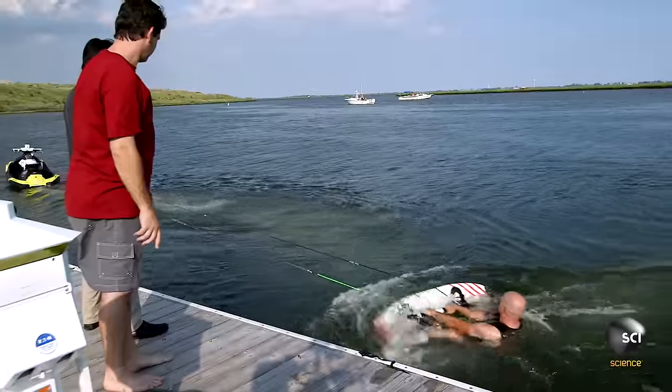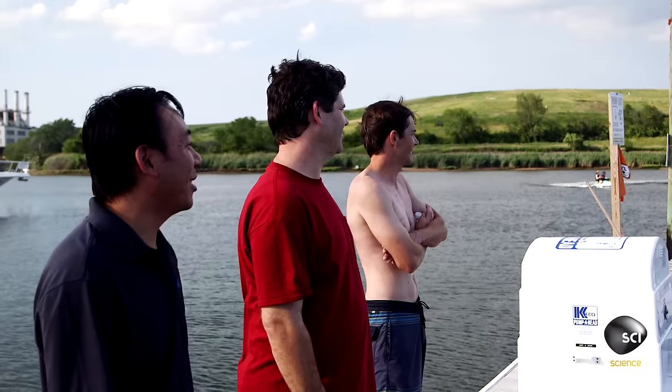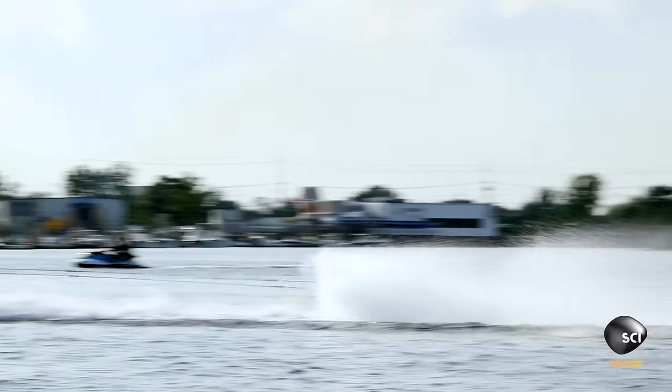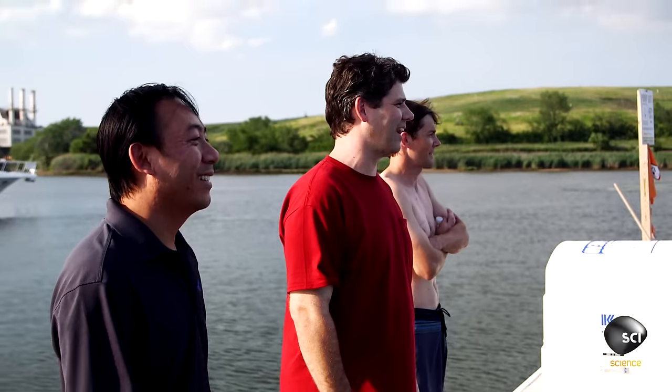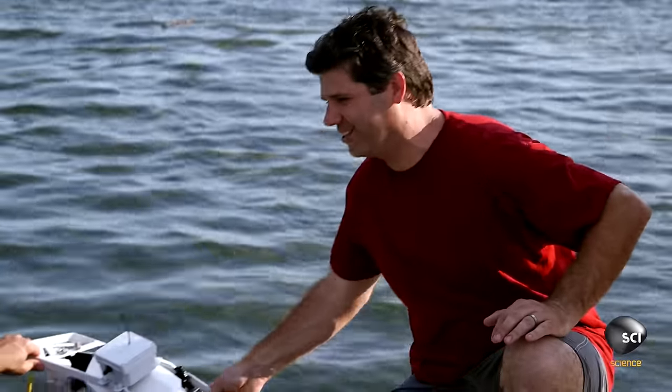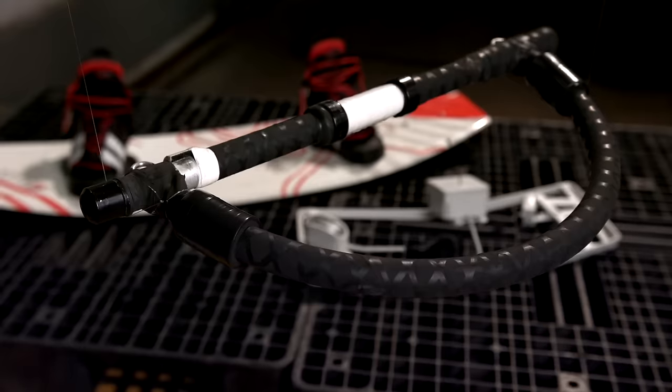So I got the hang of how to operate the RC ski, but even though I haven't been on a wakeboard in years, I have got to try this out — that's what it was intended for. Today, we proved it works, but I got to say, it's not exactly for beginners. I think you've got the start of something really amazing. Just because Brooke's not a good wakeboarder doesn't mean the RC ski's not a good device.